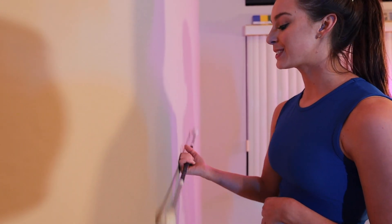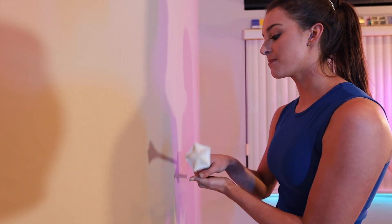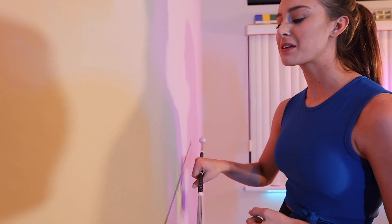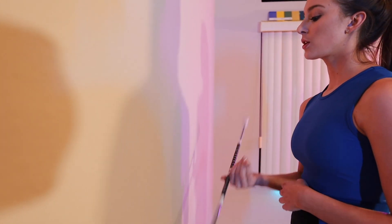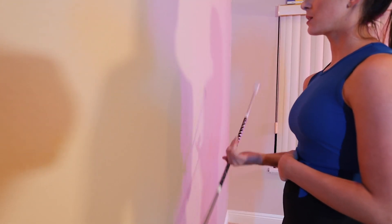Another important aspect of your thumb toss is where you release the baton from in front of your body. It should theoretically be released right in front of your belly button. You should set up for your toss so that the baton is on pattern and ready to be released right at your midline.